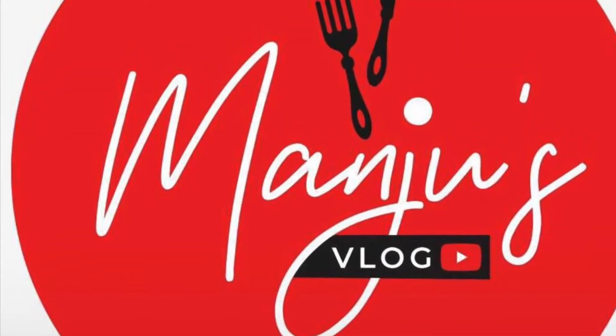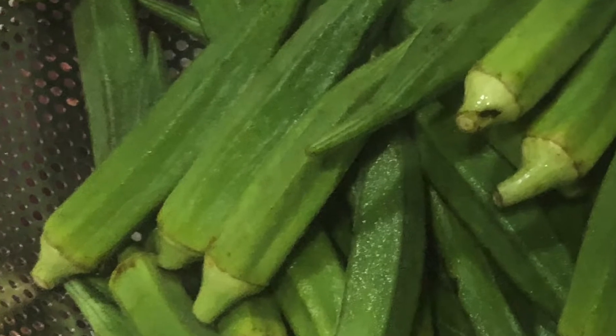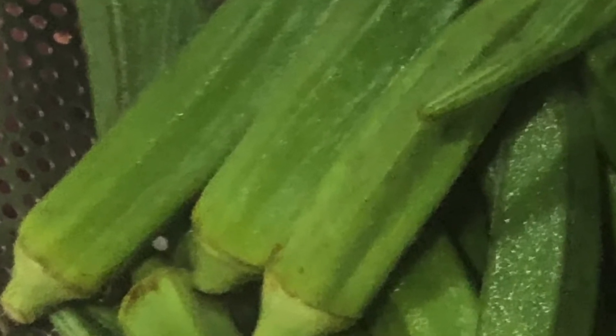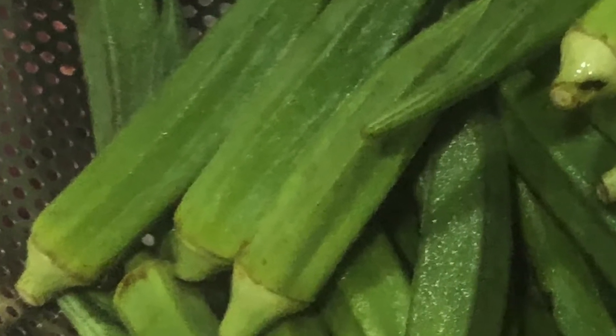Dear viewers, welcome to Manju's vlog. Today I am going to prepare a dry variant of Bindi or Okra. Rajasthani Bindi or Kurkure Bindi is a dry side dish of okra cooked with besan flour. This dish is very crispy and tasty and can be served as starters too.